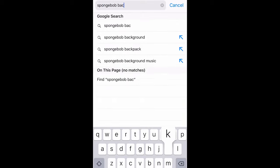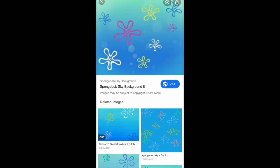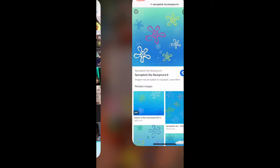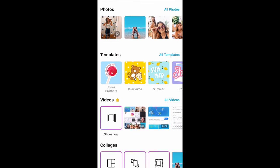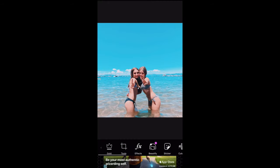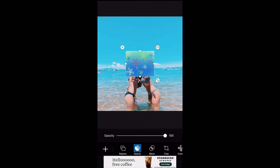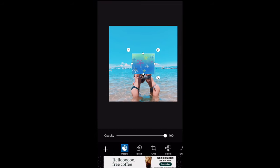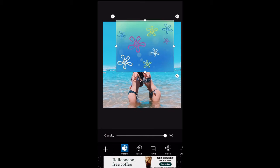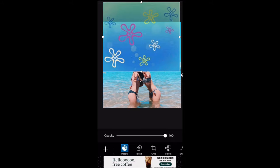Okay so I'm starting with the SpongeBob one. Just search up 'SpongeBob sky background,' pick the one you want, and save it to your camera roll. Then go to PixArt and import the picture you want to use the SpongeBob on. Then go to Add Photos, add the SpongeBob image, and put it at the border — since I'm doing water, I'm lining up the border of the sky and water.